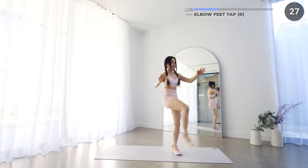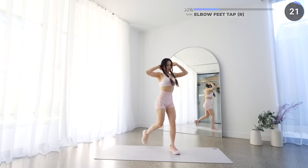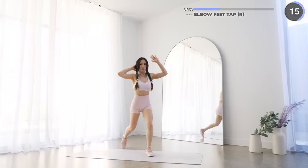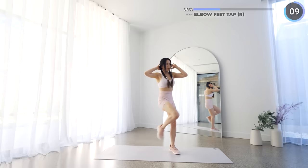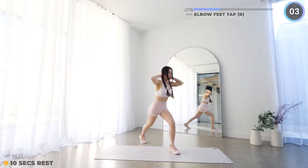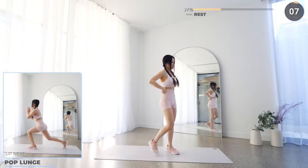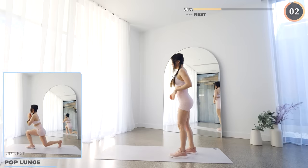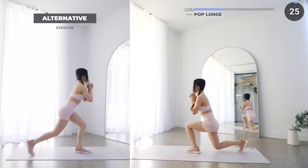No rest here, let's swap to the other side. Rest up, catch your breath and next we've got pop lunges. First drop into a lunge, then pop back upwards to the middle, then lunge on the other side and repeat. Just go nice and slow for low impact. Keep pushing guys, you're doing well. Just four more to go and we're done with set two.